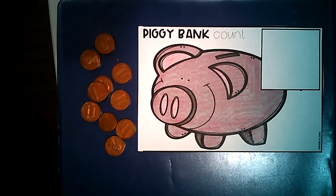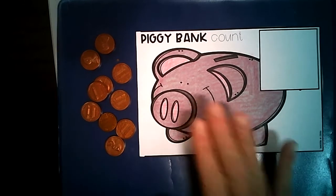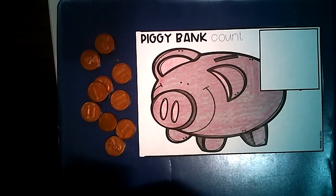Today we're going to play a little bit of a game. You need to do a little bit of prep before you play this game. You need to have your piggy bank — I colored mine pink, but if you want to color yours any color, you can definitely do that.